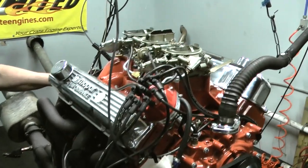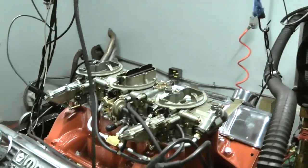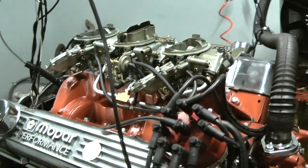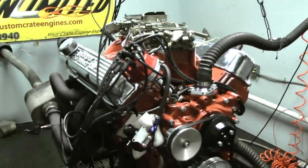I've got the three 500 CFM Holley carbs on here on an Edelbrock manifold. Fully rebuilt, all new bottom ends and so forth.